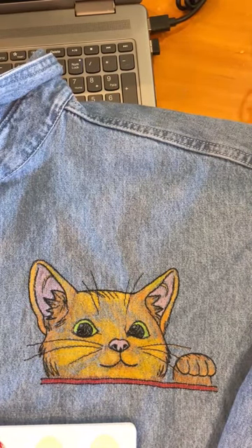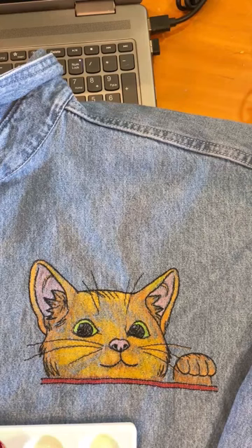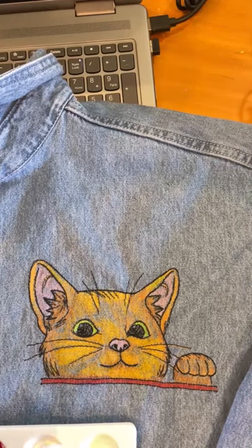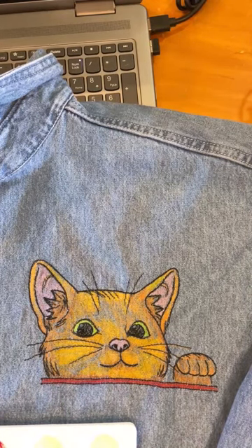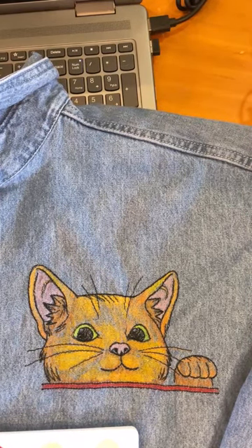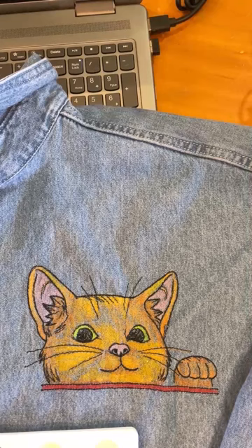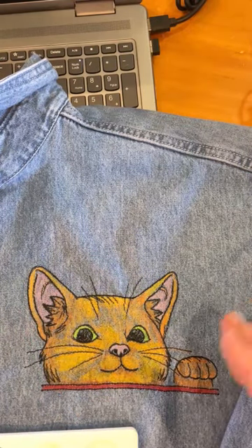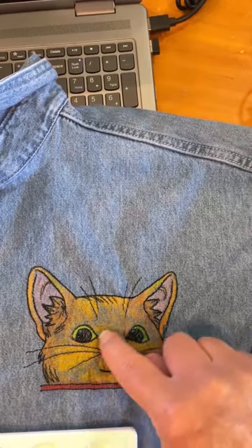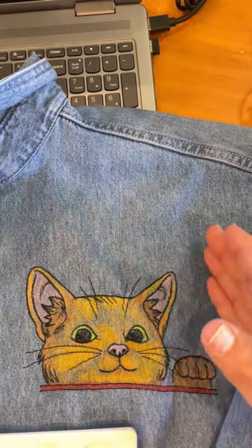I'm going to two-step process this. First I'm going to pour some fabric medium into my palette and grab the fabric markers — actually the Artezas. I'll show you the back in a minute and show you that everything that had an Arteza marker on it worked great. The Chinese-made acrylic markers, for the most part, they stayed in. I don't really know how much of this is due to the unicorn spit pulling the color off when it got washed.